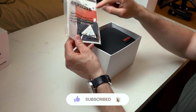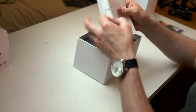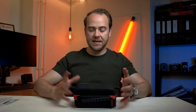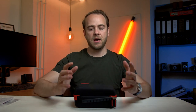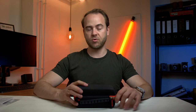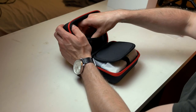First off you have some manual information and a few different things in the box. Inside you'll get a very nice case. It's great that a manufacturer actually delivers a case with their equipment because filmmakers travel a lot and the equipment will be in transit almost all the time if you're not just a YouTuber.